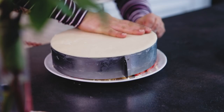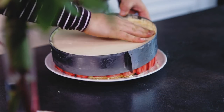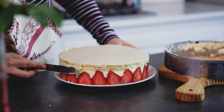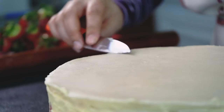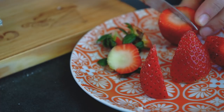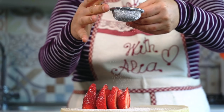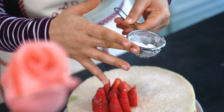Press gently the center of the cake and use the other hand to remove the circle around the cake. Do some final cleaning, cut some strawberries for decoration, place them on the cake, and dust the cake surface with powdered sugar.